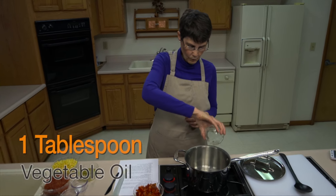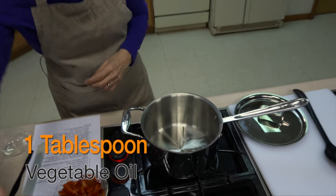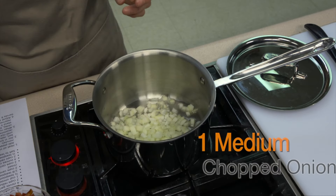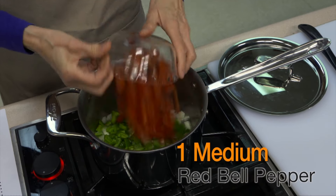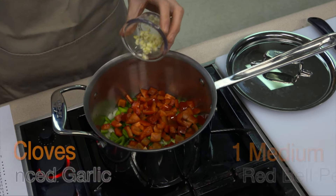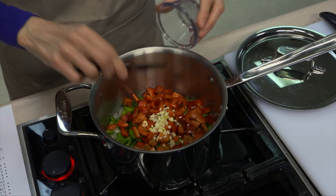I've got one tablespoon of vegetable oil and to that I'm going to add a medium onion that I've chopped up, a medium green bell pepper, a medium red bell pepper. And then because this has a bit of a Cajun flair to it, it's also going to have a lot of garlic. There's four cloves of garlic that have been minced here. Oh, this smells terrific.